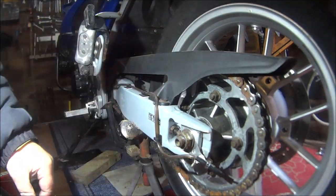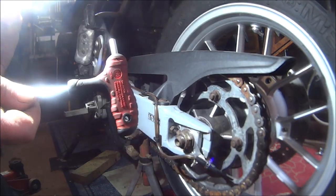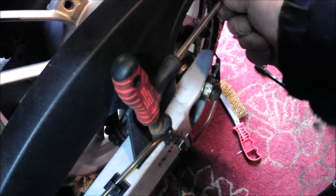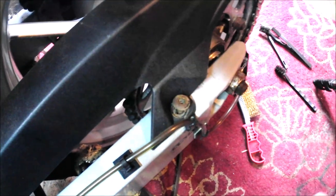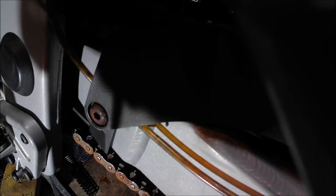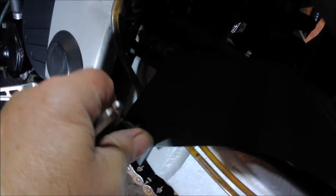First we're going to get the chain guard off. It's got two Allen key bolts — one there and one over here — and they are H6. That's a long screw. Nope, both the same size.